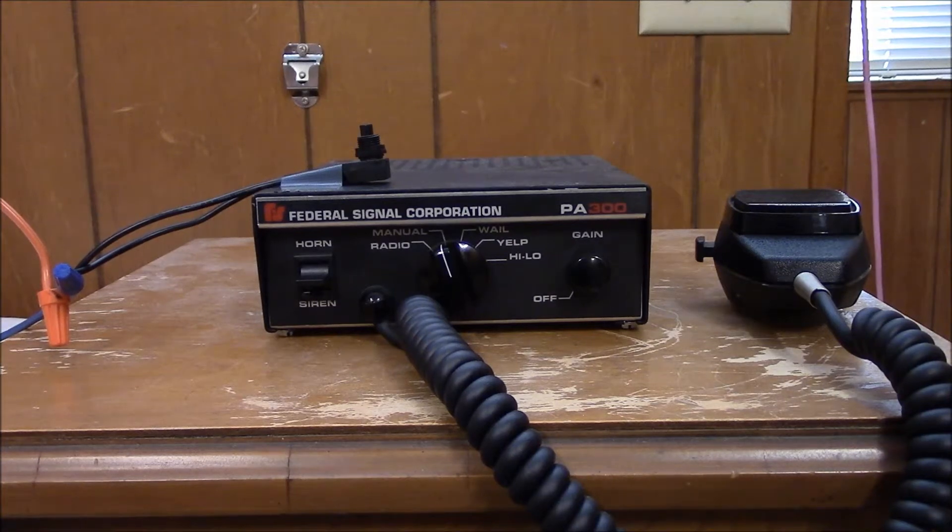Hello everyone. This is going to be a demo of my Federal Signal Rumbler system. Currently it's hooked up to a Federal Signal PA300, and hopefully within the coming weeks I'll be able to do a full tutorial for how to wire up the Rumbler system. Mine took me a little bit of time to figure out, but thanks in part to Justin Selvidge, who also has a YouTube channel that you should go ahead and check out, I was able to get it all wired up and ready to go.